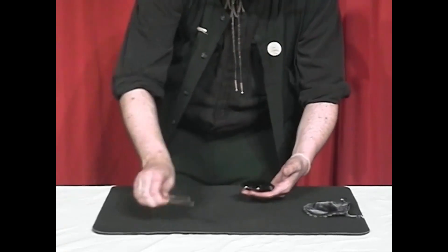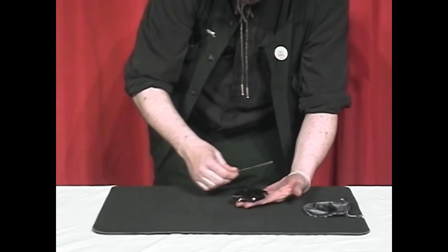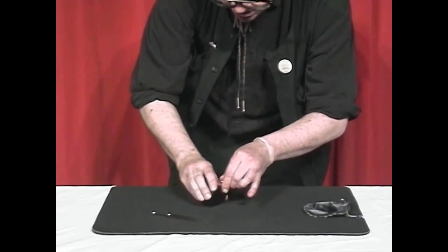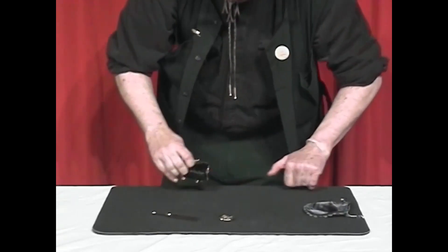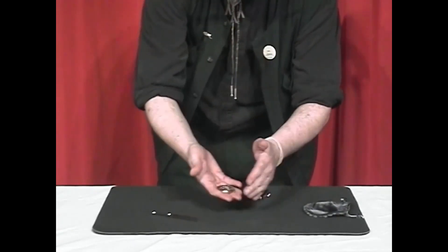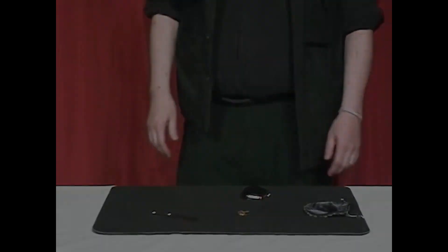I performed it one day and the guy said, 'Yeah, kid, but can you do gold?' Well, I hadn't tried it yet, but I did it just for you. I'll give it a snap like that — yeah, there we go. And there it is — that's the last and final one. That's the gold coin. Thank you, thank you, thank you.